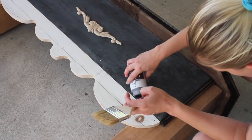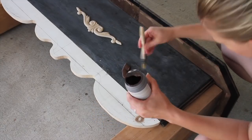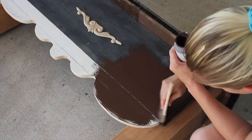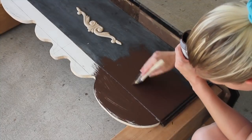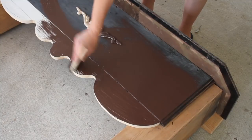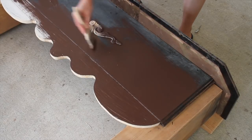Next I'm just taking some dark chocolate type chalk paint and applying this all over my fireplace. I wanted this to have a dark kind of underlayment paint for when I do the distressing or chipping later.